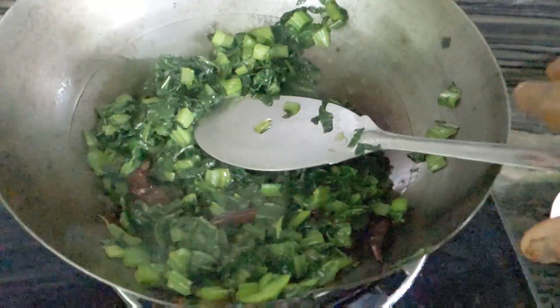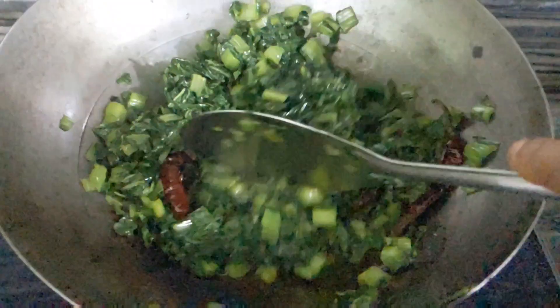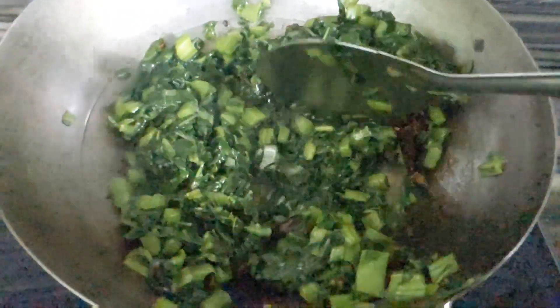This is a simple type of water, and it is very smooth. We have all the water to clean. You can see the water in a normal way. The water is ready.